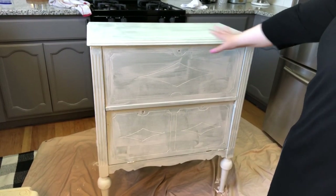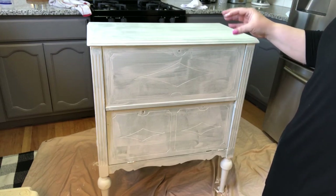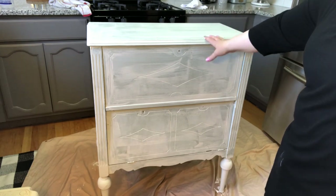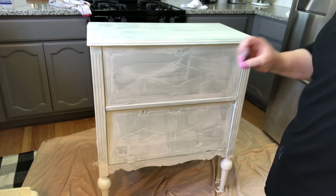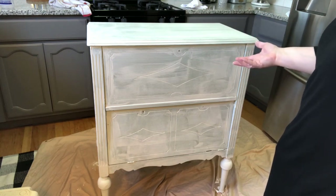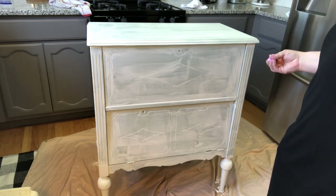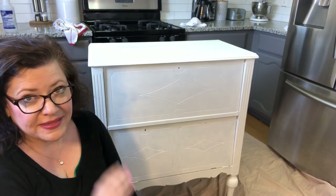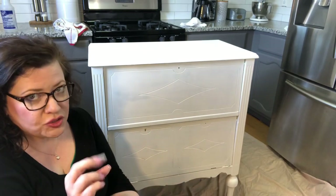We have one coat on the whole piece. It dries to the touch within about 10 minutes, but I would wait around 20 minutes to put the second coat on. I'm going to put the second coat on and come back for a third coat, because this had a dark green paint and I really feel a third coat is going to be necessary. If you were using a dark color, two coats would be plenty. But this is a resin paint — it dries from the inside out, so if it is dry to the touch, it is ready to be painted again.